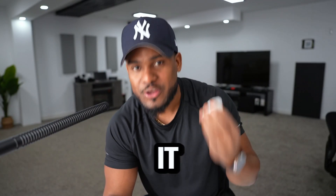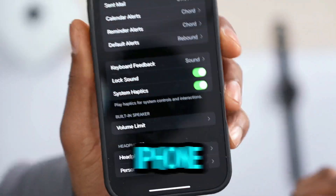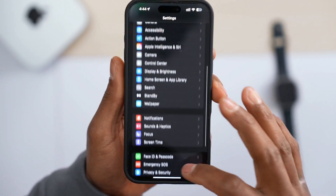If the volume of your AirPods is not as loud as it used to be, you probably have these four settings turned on your iPhone.